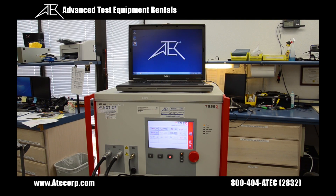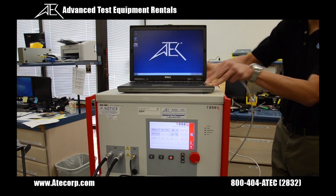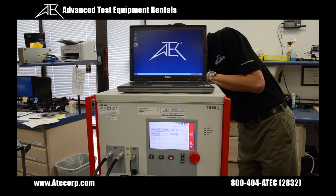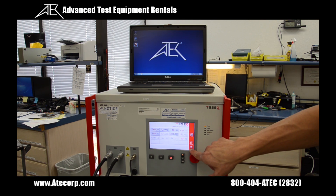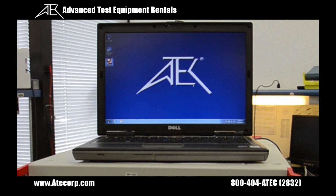Now we're going to show you how to run the NSG3060 from the Wynn 3000. The first step is to connect the ethernet cable from the laptop to the back of the mainframe. Then I'm going to set the NSG3060 in remote mode by pressing the remote icon. Finally, I'm going to double click the Wynn 3000 icon on the computer.